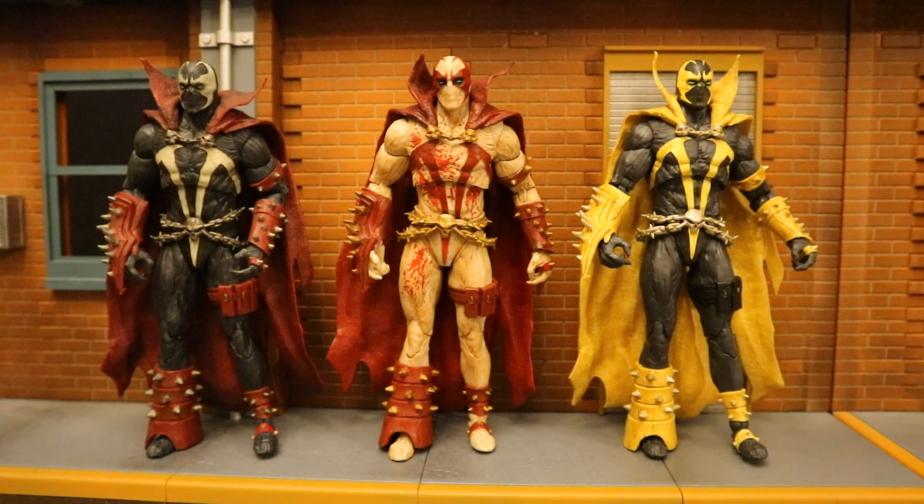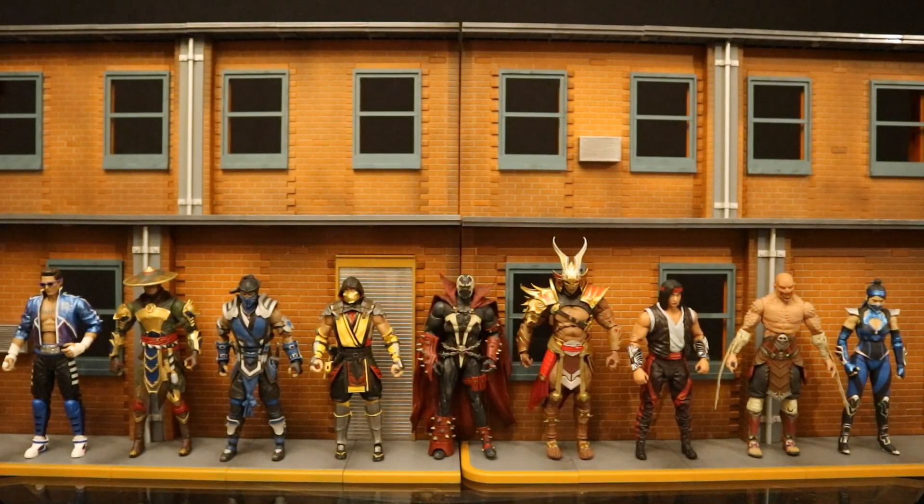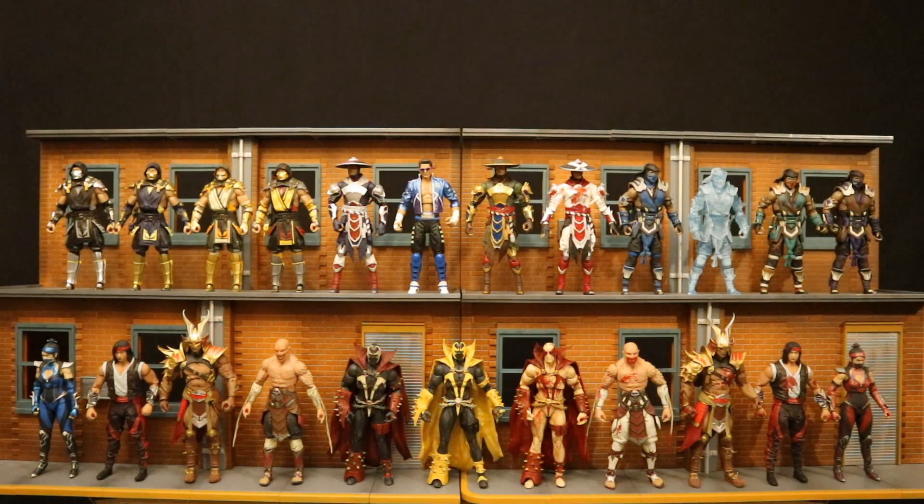Here are all three different paint variations of the Mortal Kombat Spawn McFarlane has made so far. We do know there's an upcoming blue and gray version going to be referred to as Lord Covenant Spawn — hoping to secure one of those as well. Paint variations have become quite the thing with McFarlane's Mortal Kombat line. There are nine different characters in total, but 23 different figures in the entire collection. I'm fully caught up and looking forward to the next variation of Spawn and some new characters like Cabal and Noob Saibot.